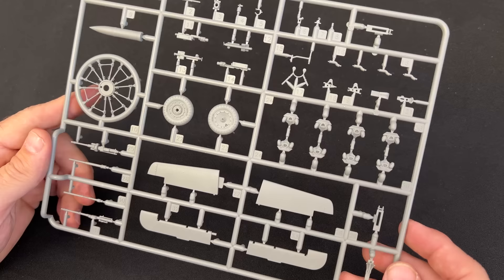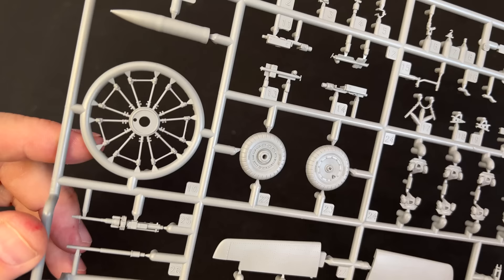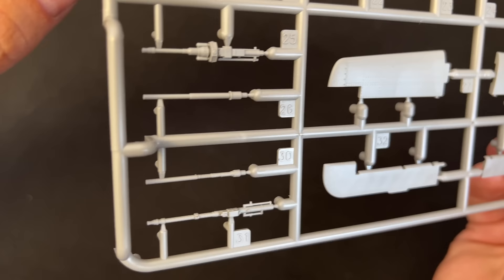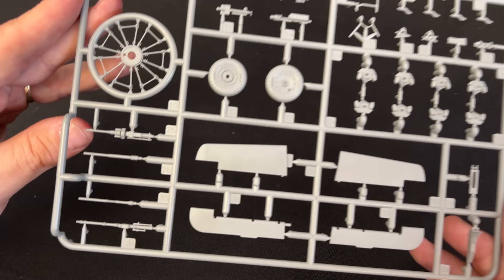Now we have the D sprue, which has a few of the engine parts on it as well as the wheels. There's what looks like a wiring harness, or it may actually be part of the engine. And then we have the barrels on the guns — they are hollowed out via slide molding. You will get two of this particular sprue, so you've got your 20mm cannons as well as the regular MGs.